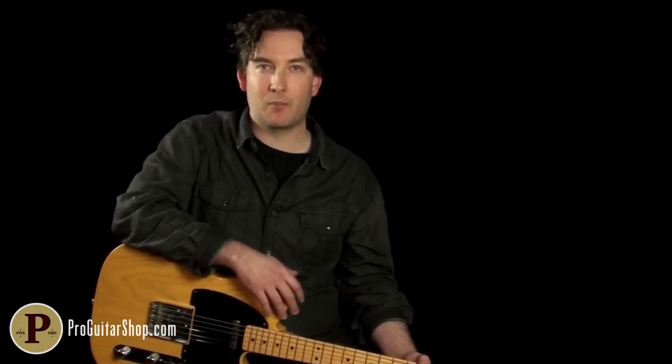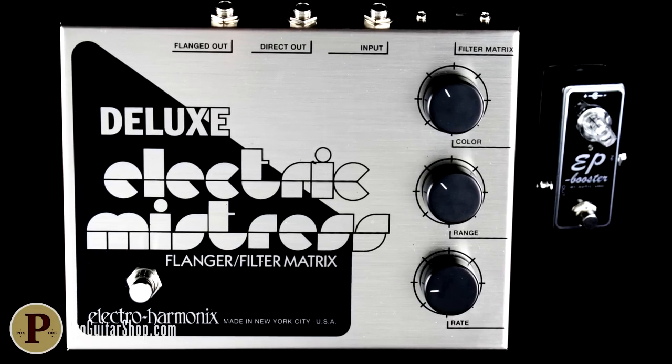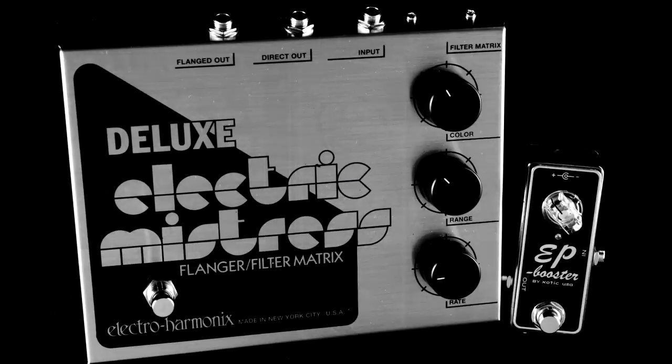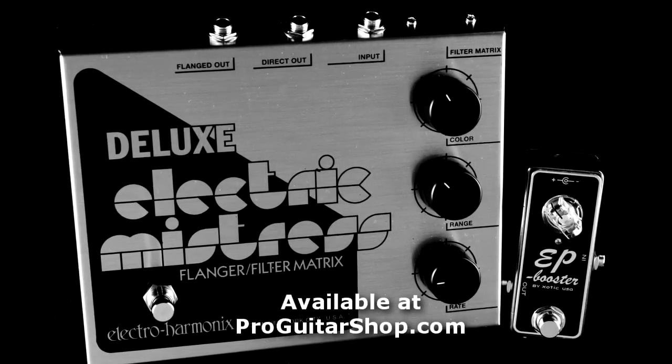Well, there's your riff of the day — Bring on the Night from The Police. You heard the Electro Harmonix Deluxe Electric Mistress provide a warm flange tone with a bit of pitch modulation to give those arpeggios a dreamy sound, while the EP Booster added just a bit more oomph and some subtle compression, just like the old Echoplex circuit. And you can find both of these effects right here at ProGuitarShop.com.